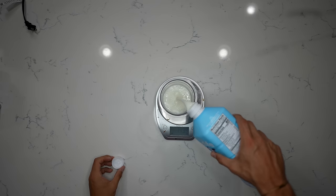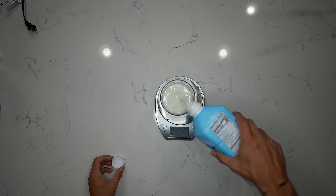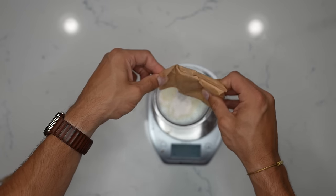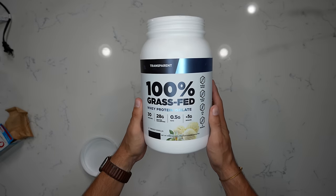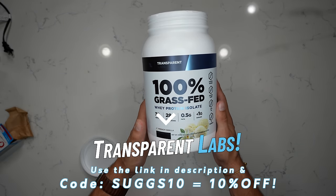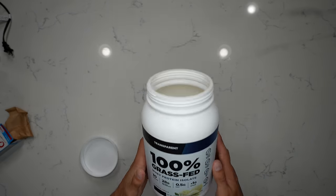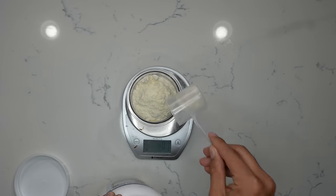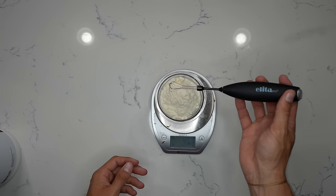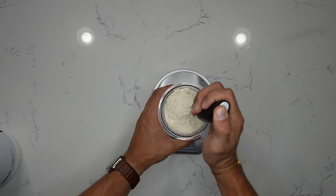You're going to use about 350 milliliters of Fairlife fat-free milk. Then add about 10 grams of sugar-free fat-free cheesecake jello mix. Then one and a half scoops of your favorite protein powder — I'm using the French vanilla from Transparent Labs for this recipe, which comes out to right about 45 grams. Go ahead and give it a quick blend with a milk frother or whatever you want.